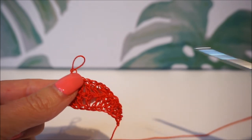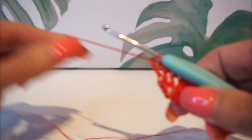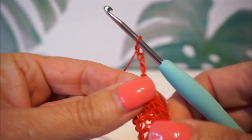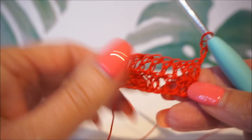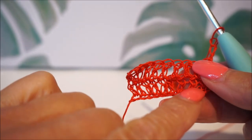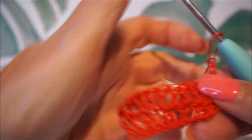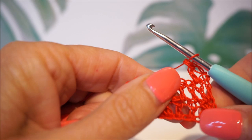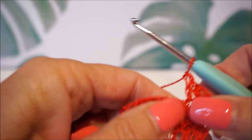Now going with the sea green — this is crochet hook number three. Looking at the test rows: the first row with crochet hook number two, number two and a half is already better for this yarn, and now with crochet hook number three — this crochet hook is just too thick for this yarn.